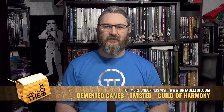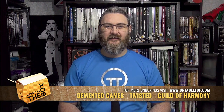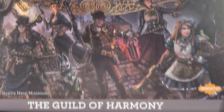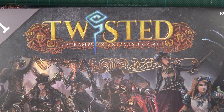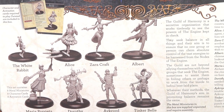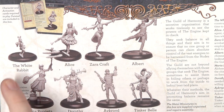Hello folks, today I'm going to be delving back into the world of Twisted by Demented Games. This time I'm going to be taking a look at the Guild of Harmony. This is Set One — there are two starter sets for each faction in Twisted. Inside you can see all of the relevant character cards to play: Albert, Tinkerbell, Ackroyd, Dorothy, Maria Poppets, Zara, Alice, and the White Rabbit.